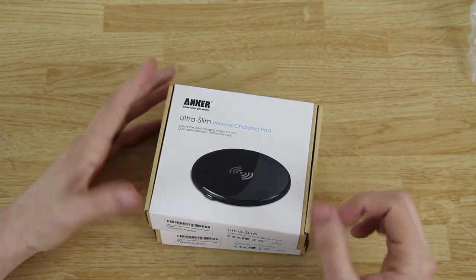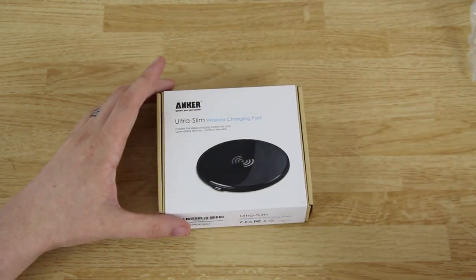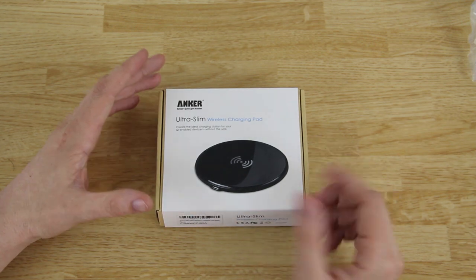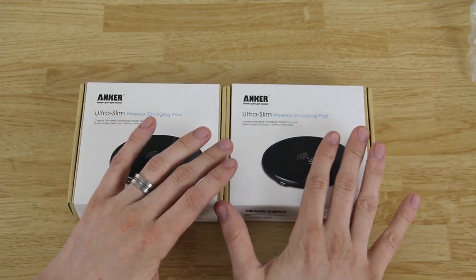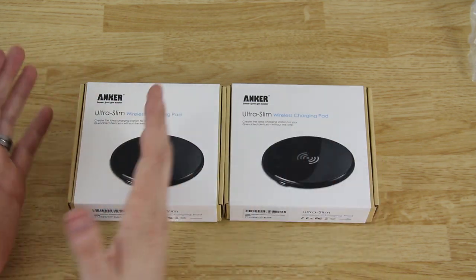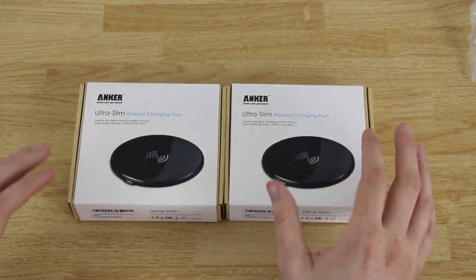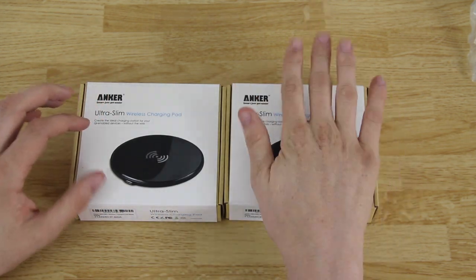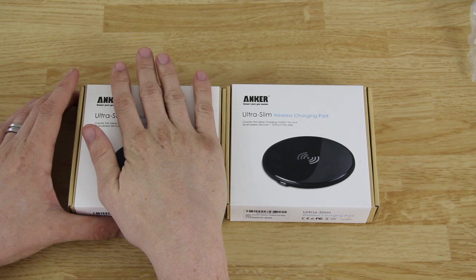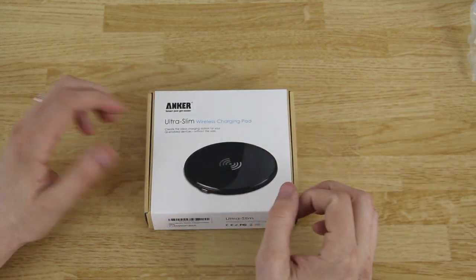If you order one you're just gonna get one, if you order two you're gonna get two. I have two because my wife has a Nexus 5 and I have an x5 as well — she can charge her Nexus 5 on her nightstand without plugging into the wall, and I can do the same. Let's go ahead and open this up.